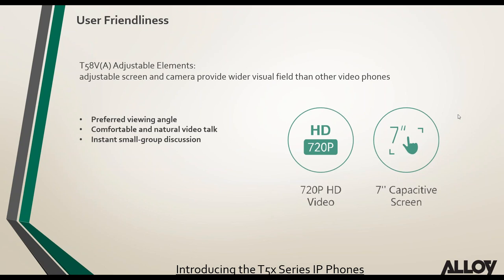Looking at the user-friendliness of the T58V and A: the viewing angle of the screen has been enhanced, and the camera's visual field allows multiple people sitting around the video phone to all be seen. The camera is 720p HD — not full HD — and the phone features a 7-inch capacitive touchscreen.